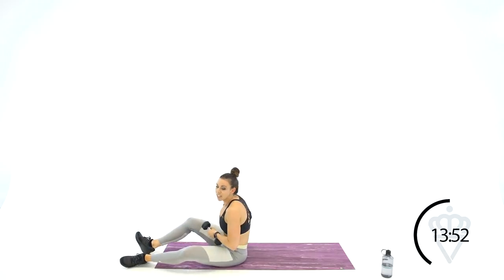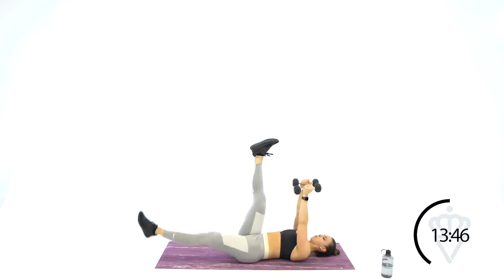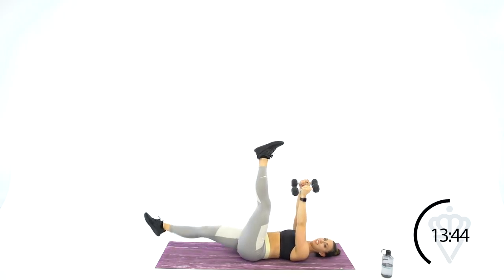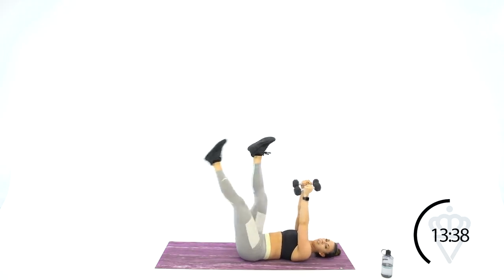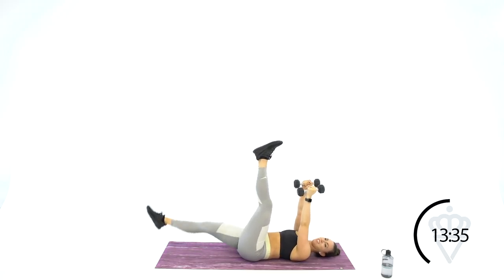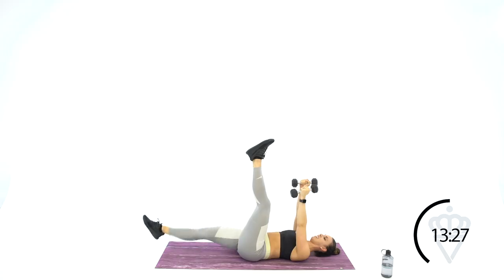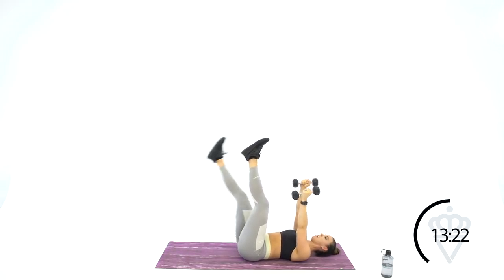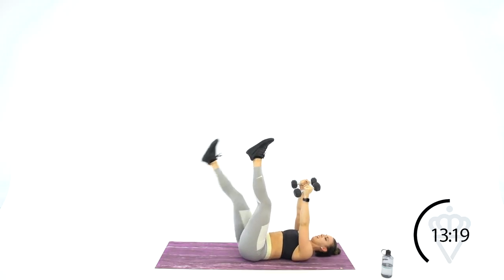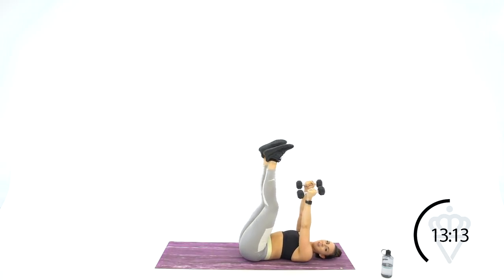This fourth circuit is all core, all abs. We're going to start with 6-inch leg lowers — you're lowering that top leg all the way down to 6 inches off the ground and bringing it back up. So we've got ab, ab, ab for your last circuit, then cardio, cardio, cardio.